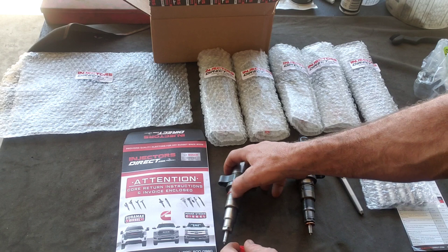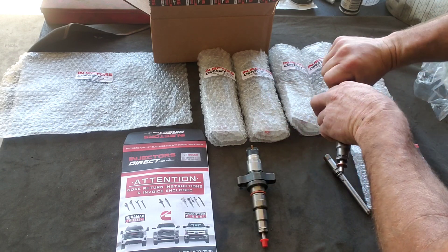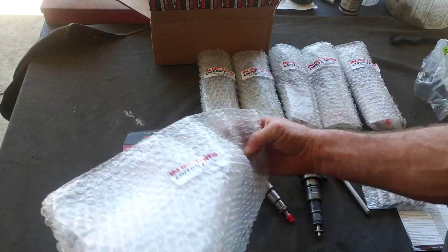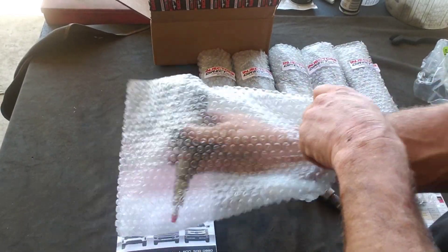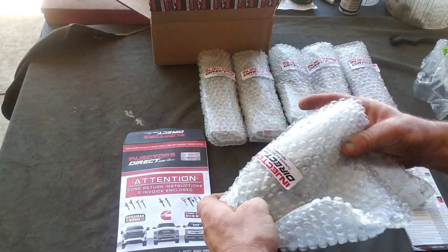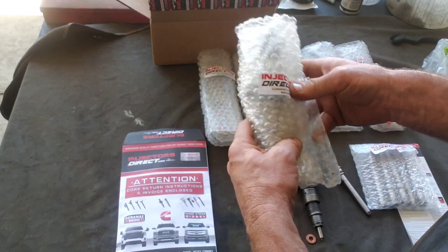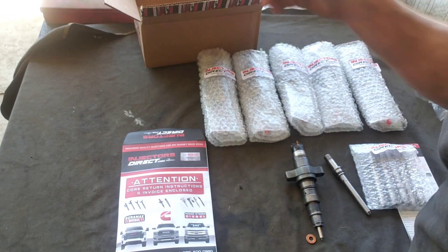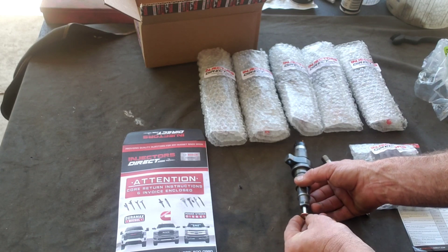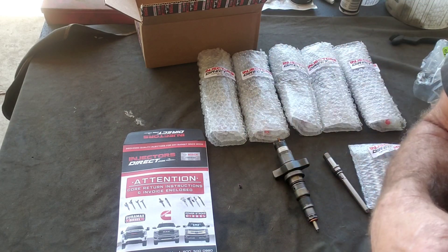The big thing is they want the caps on both ends, then bubble wrap — put it back in so it looks just like the new ones. It's really important, because my old injectors are now super clean and look just as nice as the new ones. You want to make sure you cap each one and throw it in the box for return. Don't lose the little washer.